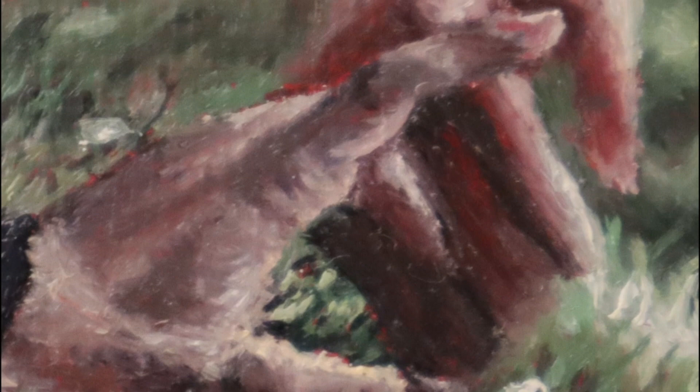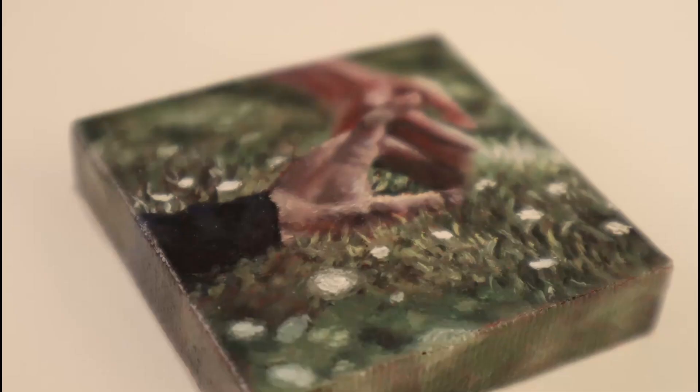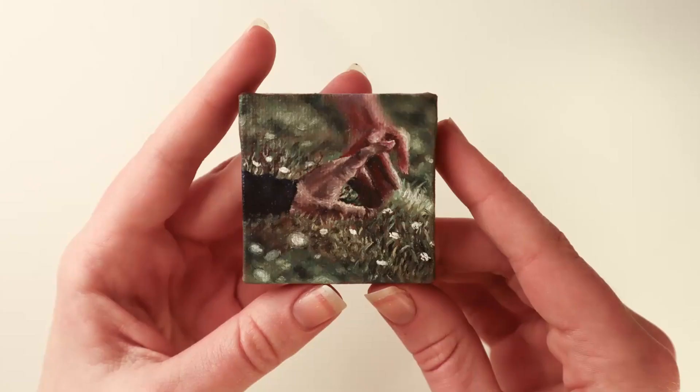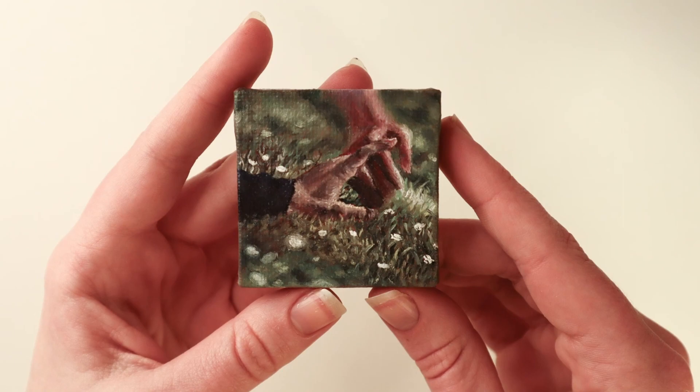So in this video we talked about the importance of a reference picture, the three advantages of the underpainting, and not trusting your brain when it comes to colors. I will be posting more videos like this every other Monday — I'll see you guys next time.